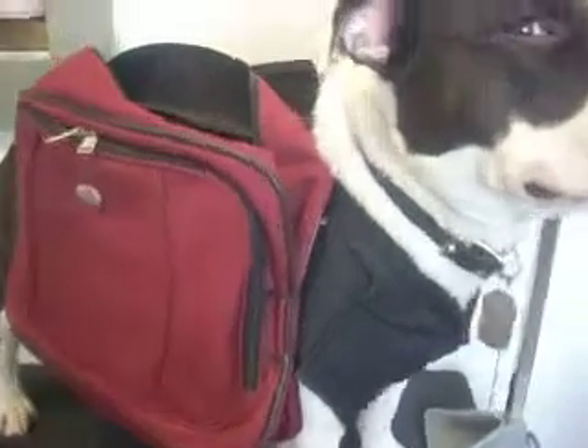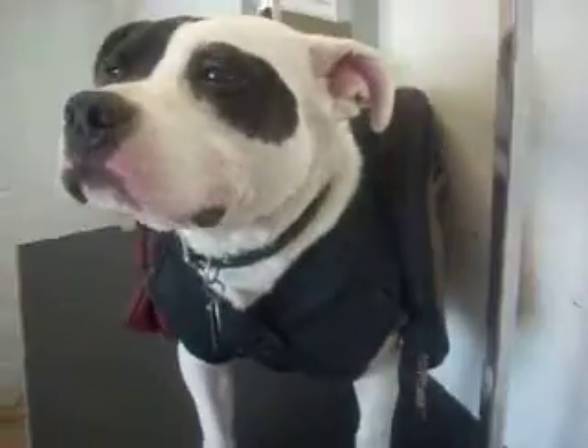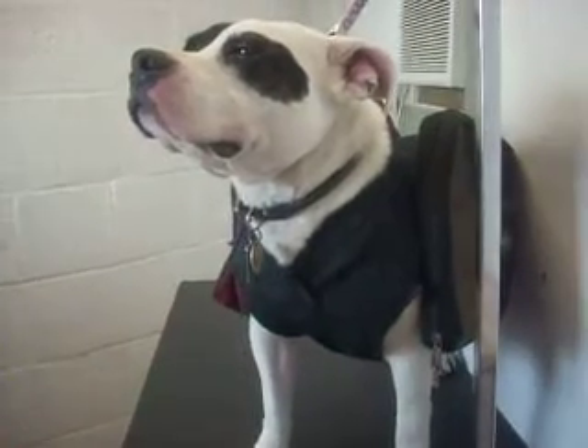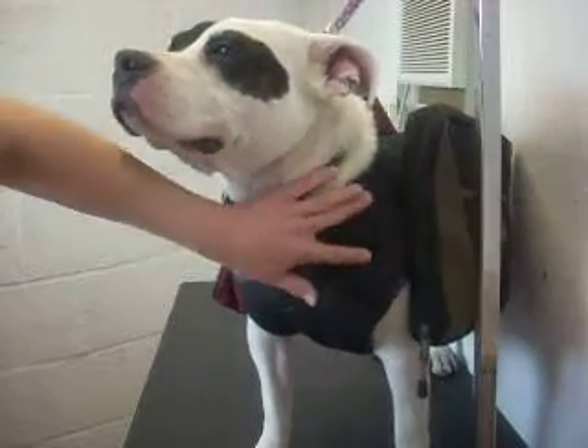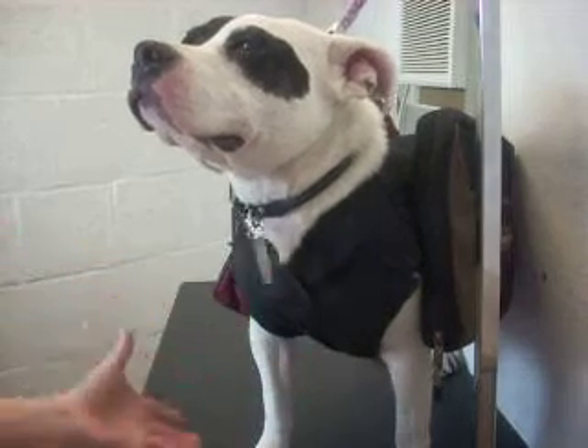I found these bags at a thrift store and I got two of them. They don't match, but I don't care. I got them for three or four dollars and I found this vest in the closet. It's actually made for a person, but I just sewed a couple areas and tucked it so it fits nice and tight, and I added some Velcro so the jacket fits nice and secure.